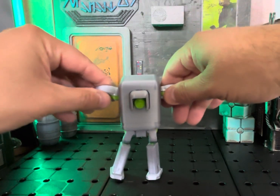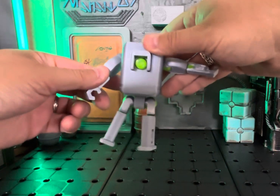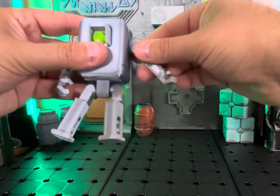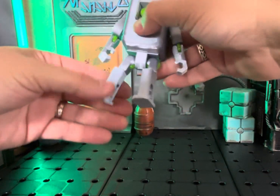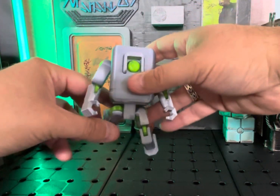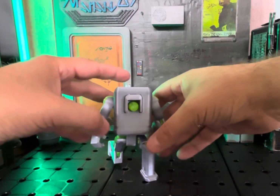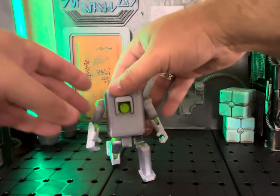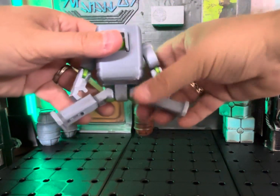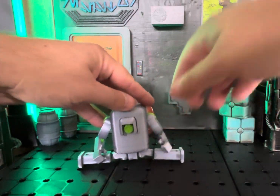And again, the figure is fully, fully articulate — lots of fun poses that you can do with this, just moving things around. Really like it. The arms, the legs too as well. You can get some really cool shots with how you pose him. That's kind of a cool one right there. You could also — this is kind of fun to do — do the Jean-Claude Van Damme splits with your droid.